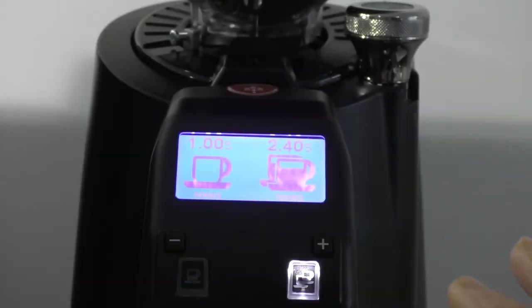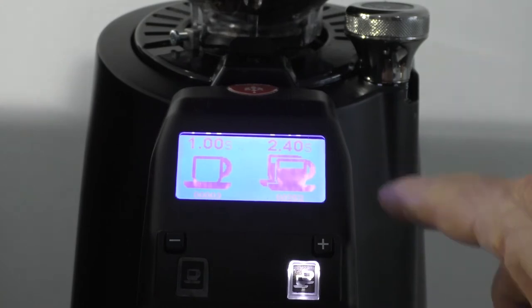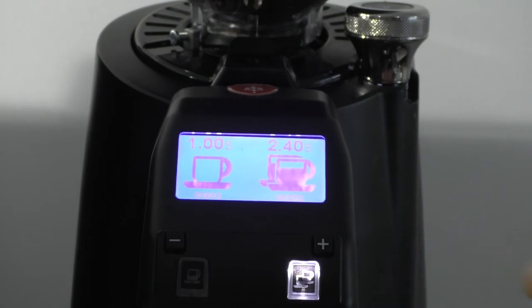Looking at the display for the grinder, we have two buttons at the front: one is for a double shot and one is for a single shot. When you press the double shot, the coffee is programmed to come out for 2.4 seconds, which should give you a proper full double shot. This may need to be adjusted depending on the grind profile and the type of coffee that you're using.